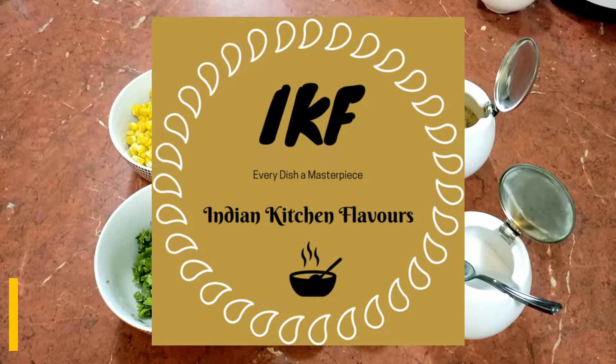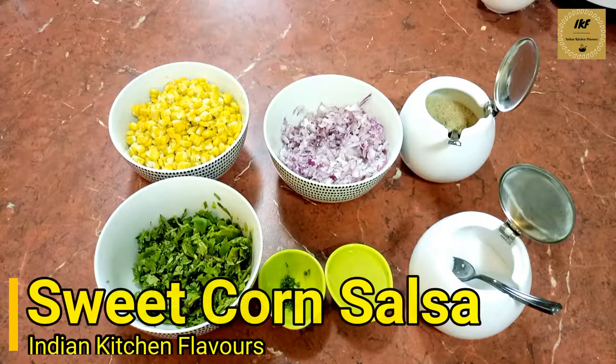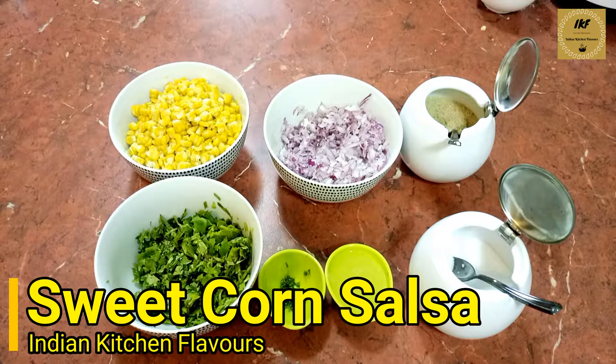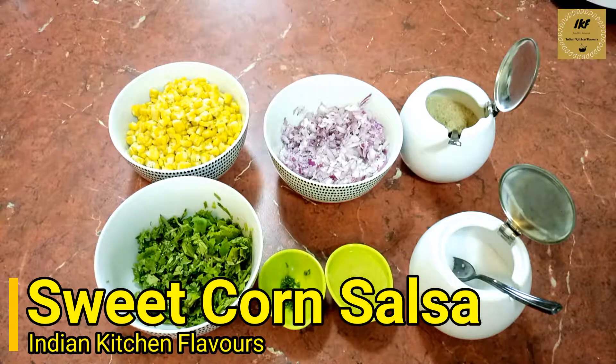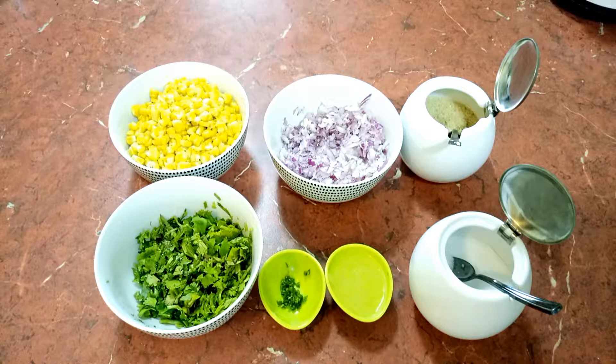Hello and welcome to Indian Kitchen Flavors. Today I am sharing a recipe from the Mexican cuisine — sweet corn salsa. This salsa is used as a side dish along with chips, or you can have it with burritos or nachos. I'm going to be sharing more recipes from the Mexican cuisine, so please stay tuned on my channel to watch more such videos.